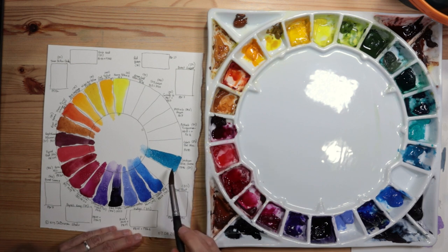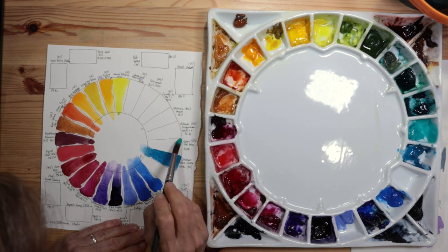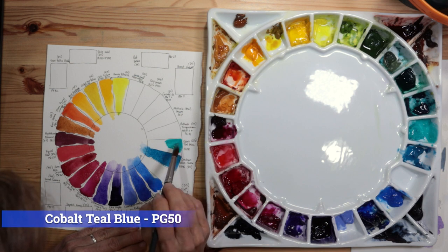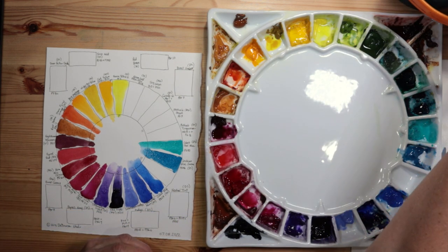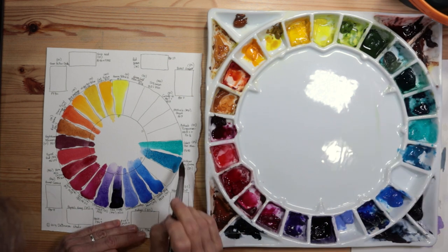My next blue, also used in almost every painting, is Cerulean Blue Chromium by Daniel Smith — I prefer it over regular Cerulean Blue because it's more heavily pigmented, granulating, and single pigment PB36. Then a convenience color I love: Cobalt Teal Blue, PG50 by Daniel Smith — it's a convenience color because it's difficult to mix this color from other palette colors.